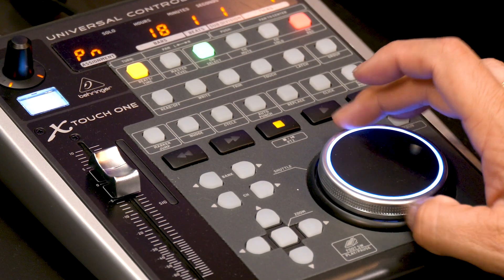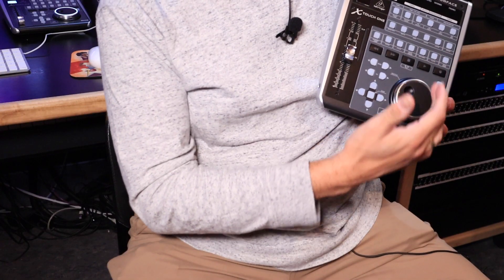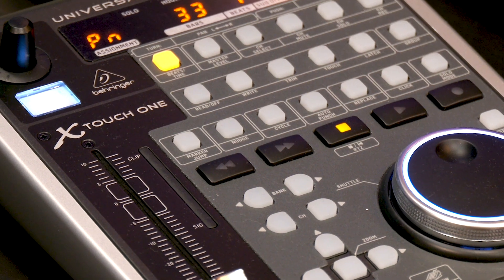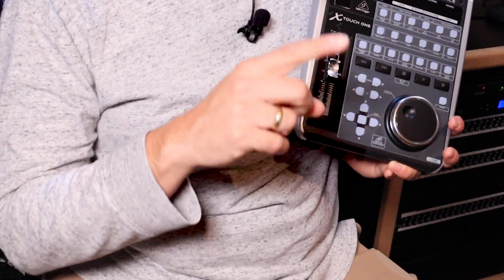Basically, what this does is instead of using the mouse or the keys on your keyboard, you can operate the jog wheel and the transport buttons to go forward or backwards and stop and play. It also has 34 backlit buttons that allow you to punch in, record, and turn on the cycle mode. One of the coolest features is that when you're doing automation, you can use the touch-sensitive and motorized fader, which allows you to record a smoother movement instead of using the mouse to move the fader up and down. So I'm going to show you how it works and some of the cool features — let's get right into it.